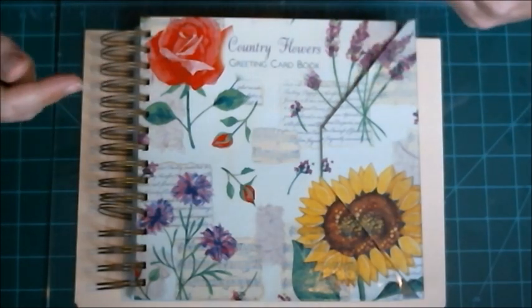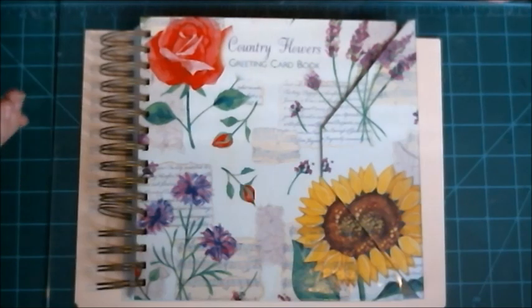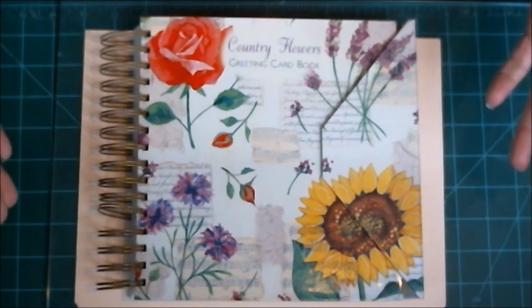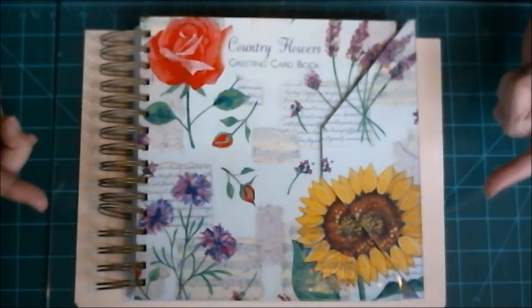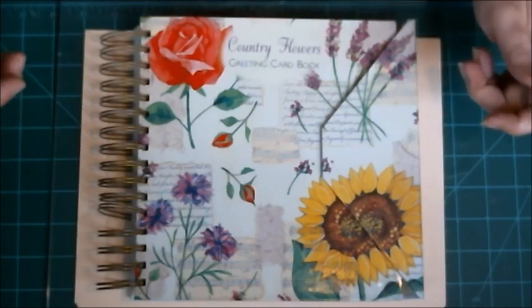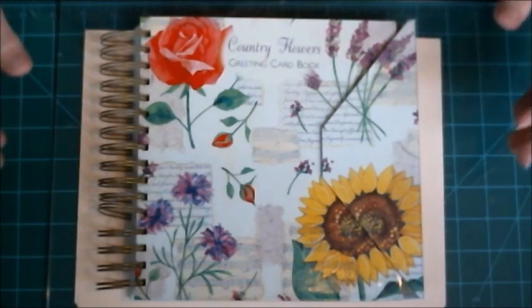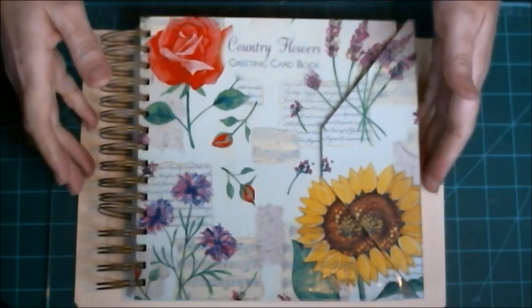So it goes to the Goodwill, or this place we use down here called Teen Challenge — it's a Christian organization like a Goodwill, but the funds raised actually go towards mission work. My dad had gotten a box of his stuff together and told me to go through it before we dumped the stuff at Teen Challenge.